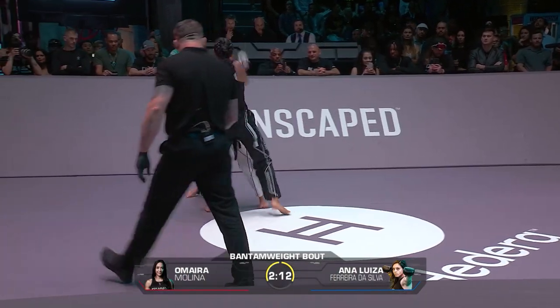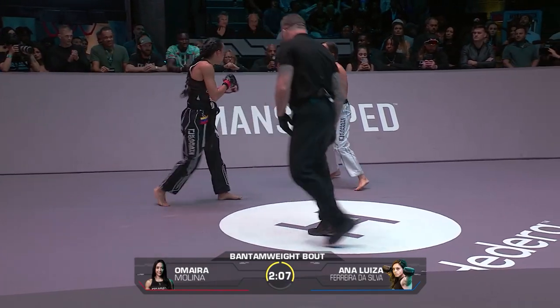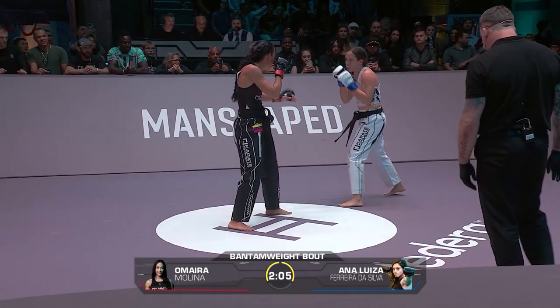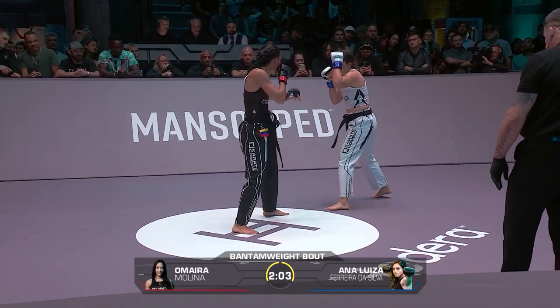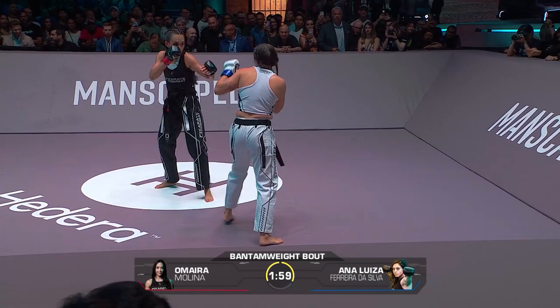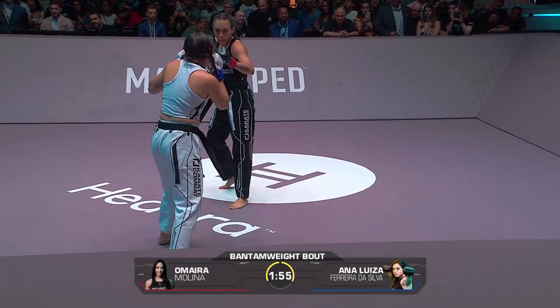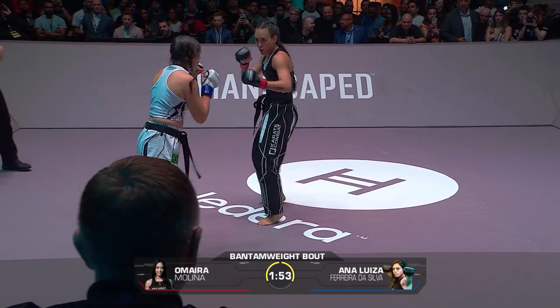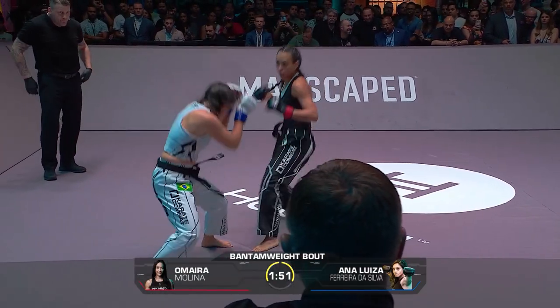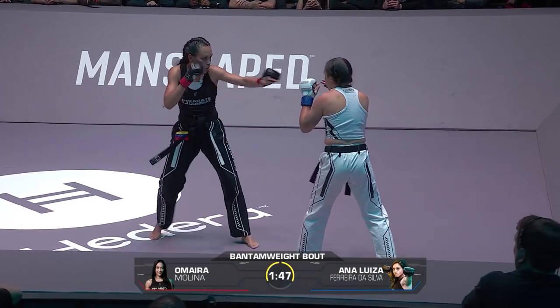Now they're throwing some heat. The ladies are getting stuck in here — big shots. Molina continuing to press forward, but Ana Luisa very much firing back. I think the coaching change for Molina has been really good for her. She said everything is better, she's in better shape.